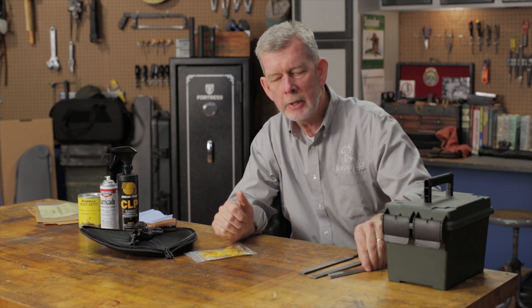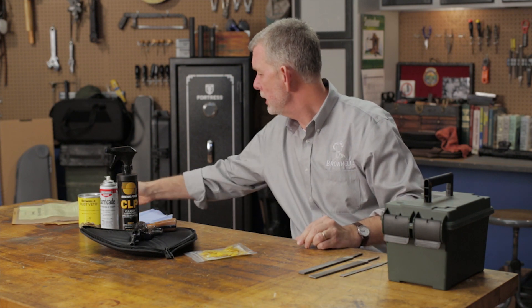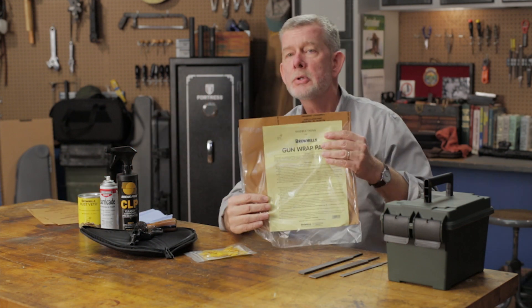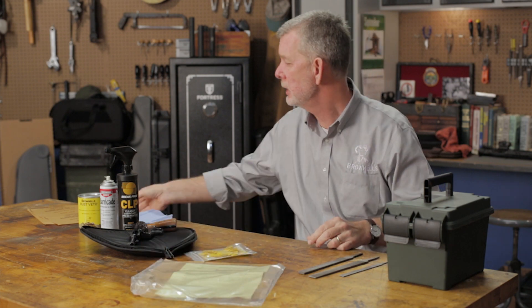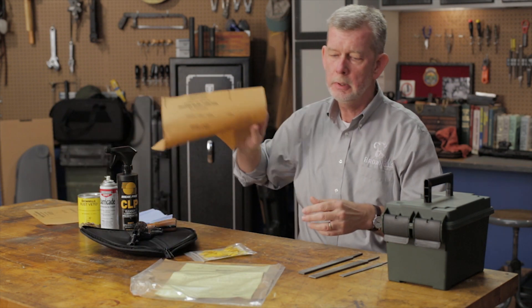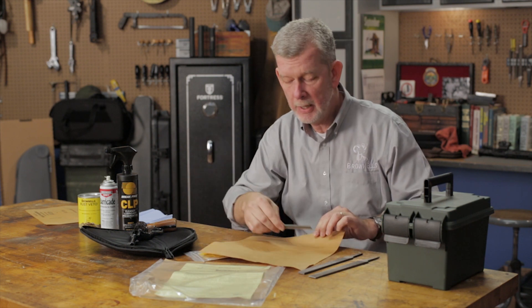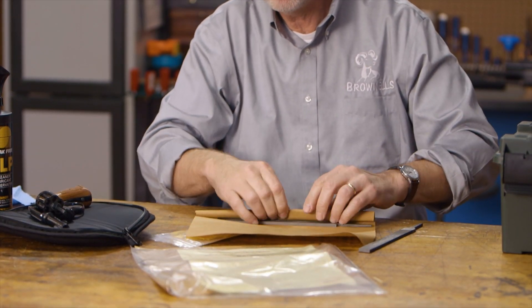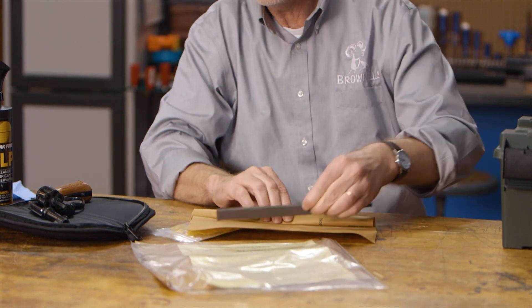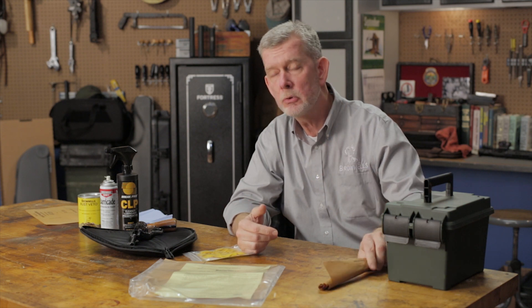Another thing you can look at is if you're a gunsmith or a machinist, you have a lot of files, and files are expensive. What I like to use on files is this Brownells Gun Wrap paper. I first saw this when I bought a Smith & Wesson revolver years ago, and in the box the revolver was wrapped in this paper. So you take your file — your $50 file, your check ring file, your slide file — you wrap them up in there, and then you put them in an airtight container, a ziplock, or even in your tool chest, and they'll never rust.